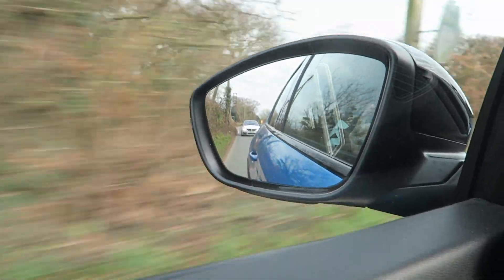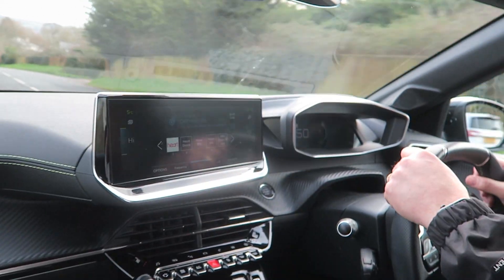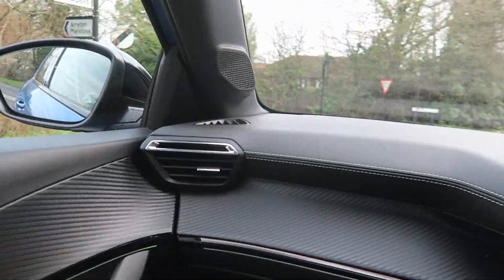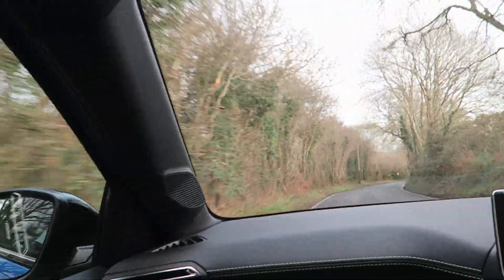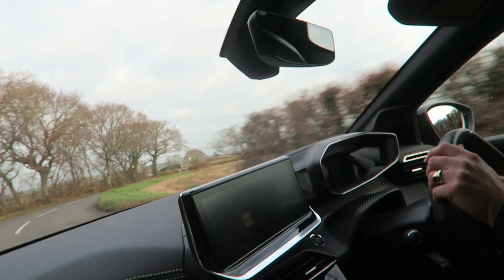Look at the M4 behind us — I know this video isn't about the M4 but we have to show it. This is a lot easier to thread through the British B-roads in my opinion. All the regenerative braking kicking in very nicely. Keeping up with an M4 in these conditions on these small roads isn't something I can personally do, because that car is out of control most of the time. This one, because it's small and French, is nimbler around corners.